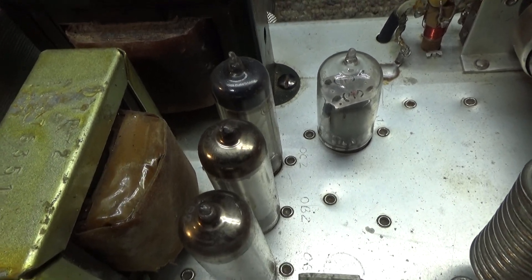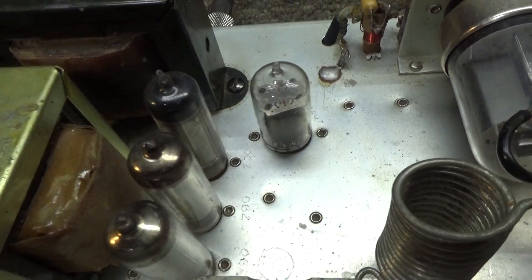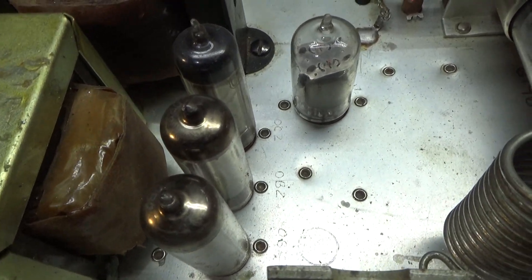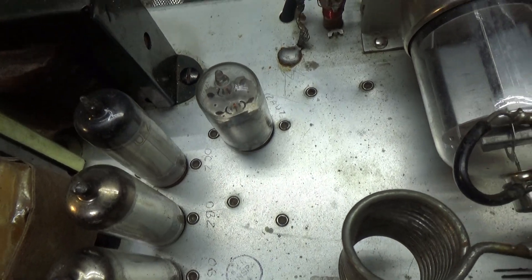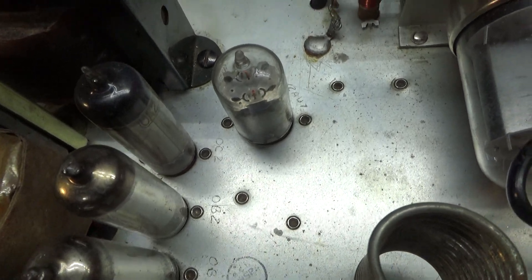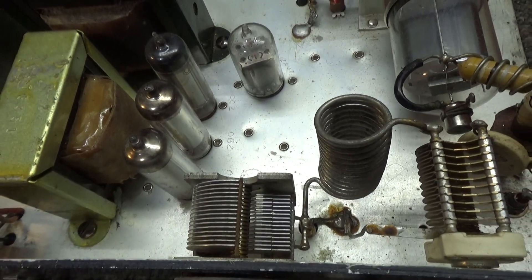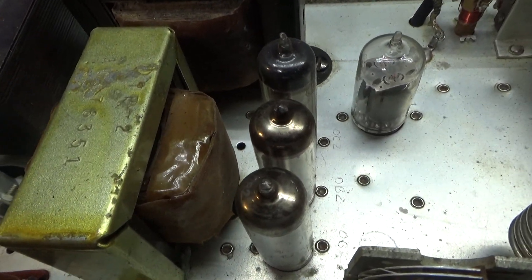Somebody was asking what tubes these are. I knew they were voltage regulator tubes but didn't know exactly which ones. It's marked there on the chassis — looks factory, maybe not — but it's marked OC2 for the top one, and OB2 for the bottom two. So two OB2 tubes and one OC2 tube, and they're in series.